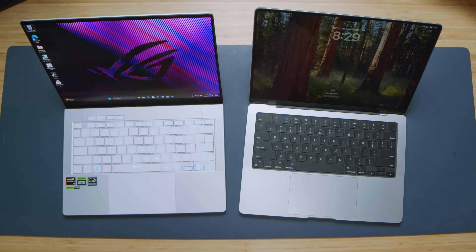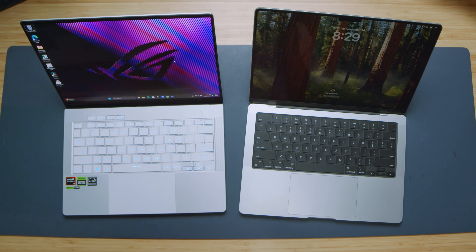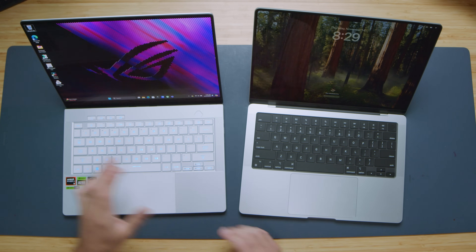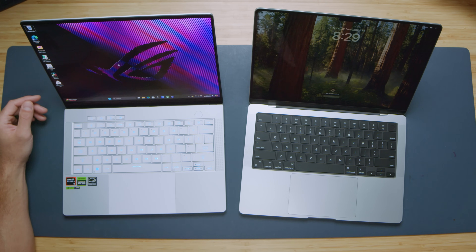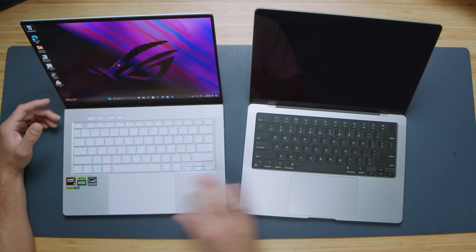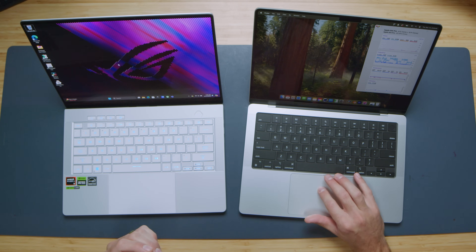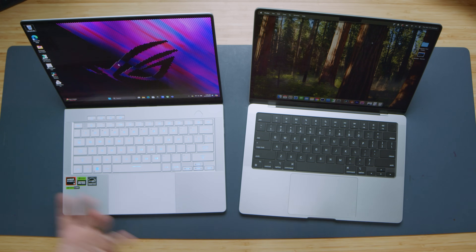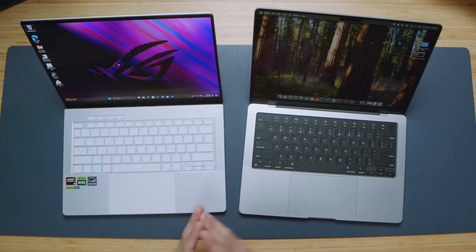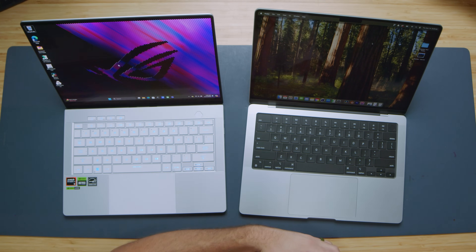The trackpad is where we see the biggest difference. The MacBook Pro has a haptic trackpad versus the manual click trackpad on the G14, which is one of the best manual click trackpads on the market — glass, integrated securely, not rattly, and with a very firm click. It comes down to preference: haptic or manual click. An audio sample of both keyboards and trackpads is included so you can hear them for yourself.